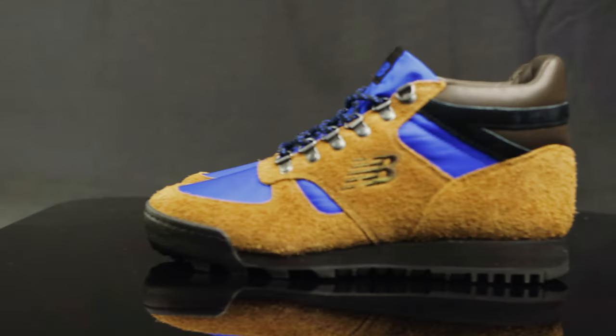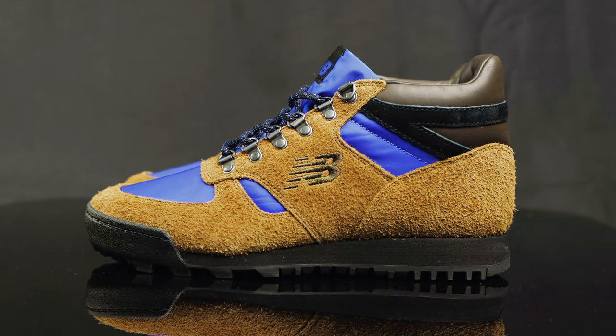Taking us to the side panel of the shoe, you do have more of that shaggy New Buck material which overlays the nylon. And on the quarter panel, you have a running NB logo which is tonal and brown, embroidered on.